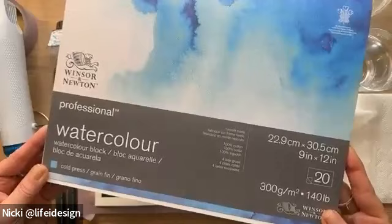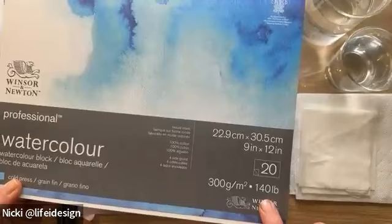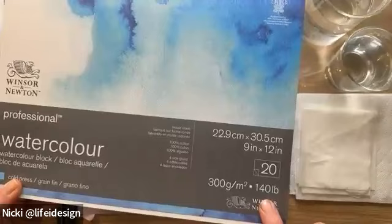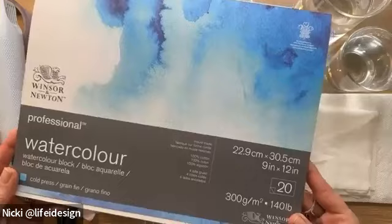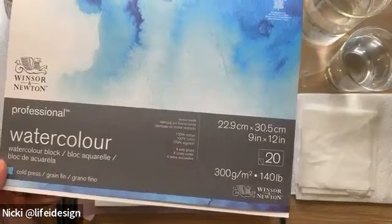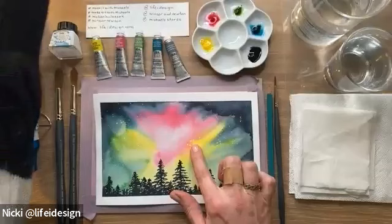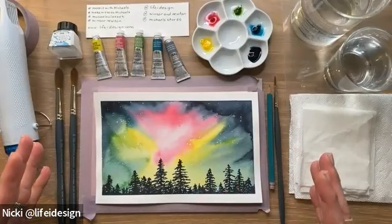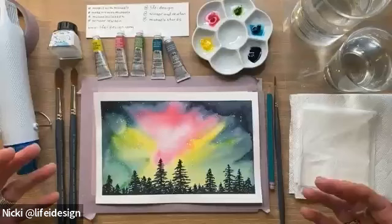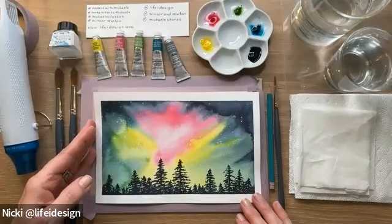First, I'm using the Winsor & Newton Professional Watercolor Block. It is cold press, 140 pounds, 100% cotton. This paper allows me to get really nice and wet. I've cut down my sheets — there's a tiny bit of texture, but I cut them down because we're painting in an hour and I want us to get through the entire painting. Working on cotton paper allows two things: really using a lot of water since we'll be painting wet-on-wet, and the vibrancy — the colors just pop on cotton paper. If your painting dries looking muted, try working with this professional 100% cotton watercolor paper.